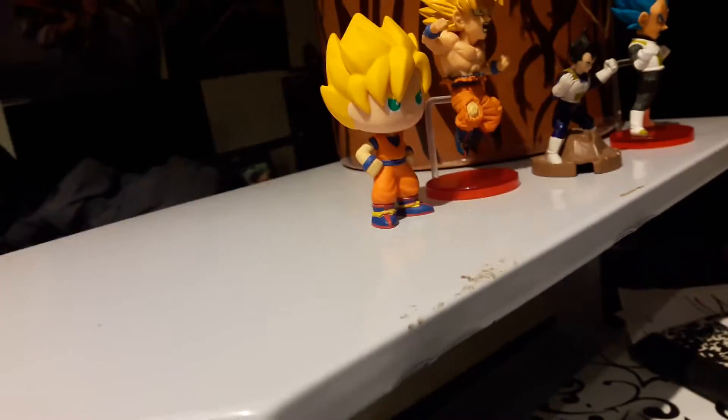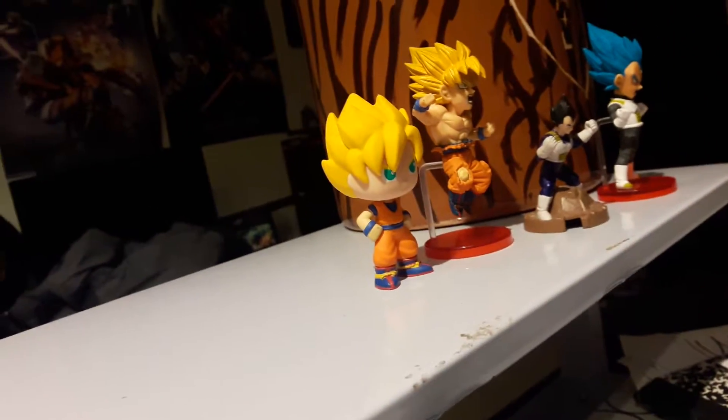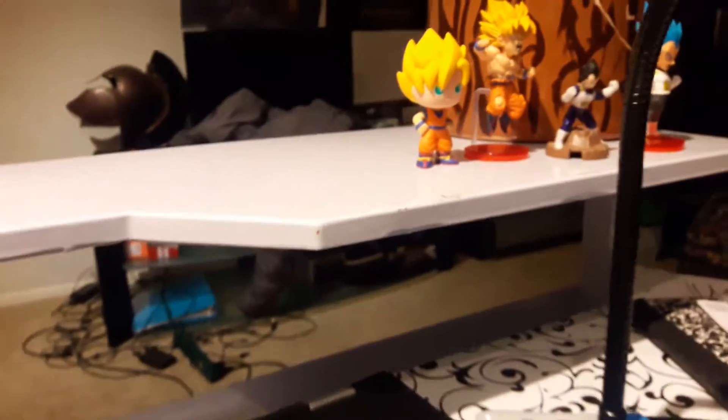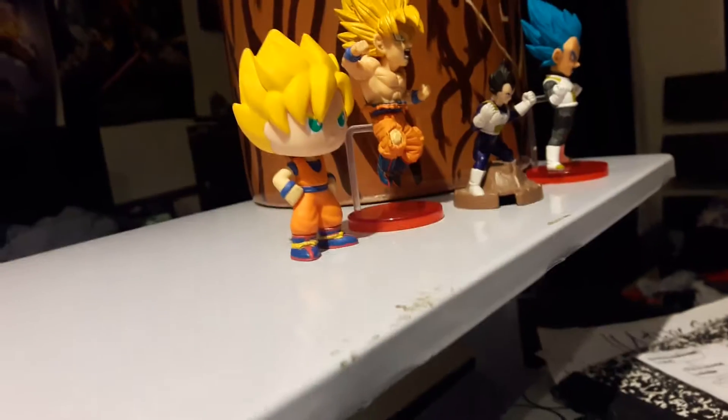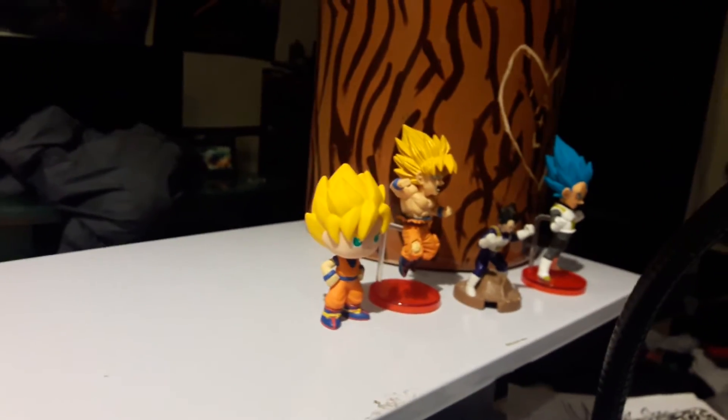Don't worry guys, we're going to be doing more unboxings — we're going to try to do an unboxing at least once a week, maybe every other week. We are saving to upgrade to a new computer; right now we are using a Dell, but soon we'll be getting a new computer and we will do the unboxing for that one. I hope you guys enjoyed — make sure to leave a like, subscribe, and comment down below, and check out the link in the description if you'd like something I'm getting. Peace guys!